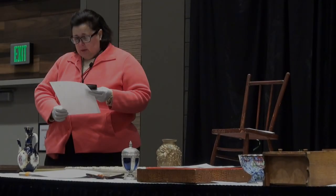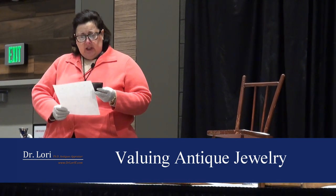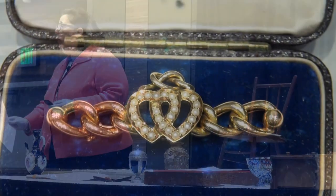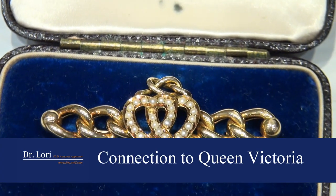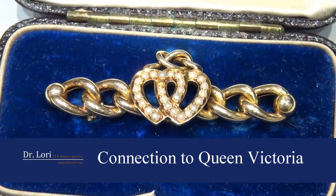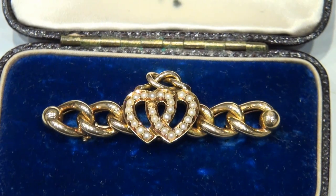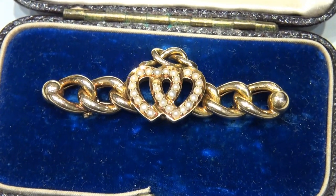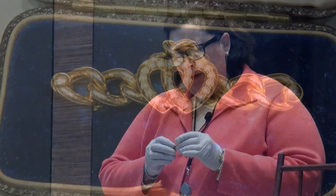Queen Victoria is just giving you pins! It was handed to a friend of hers who was my great-grandmother's sister, with the instruction that it be passed to the oldest female in each generation.